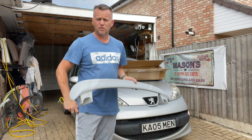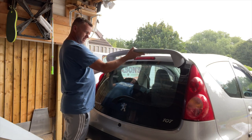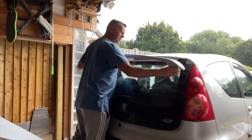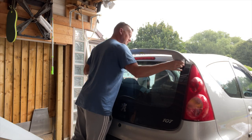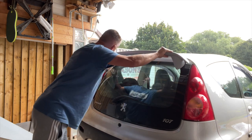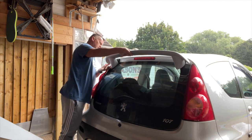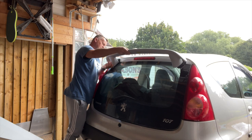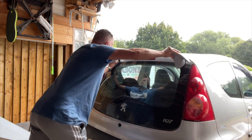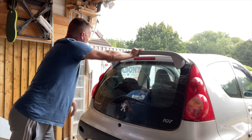We'll get some top coat on that and then bang it on the car. Let's have a look and see how it's going to fit. This is the back of the car — this little fella here is going to sit on there like that somehow. Oh, it's a bit tight, but I'm sure we can manage to get it stuck on. There you go, that's going to look quite nice.